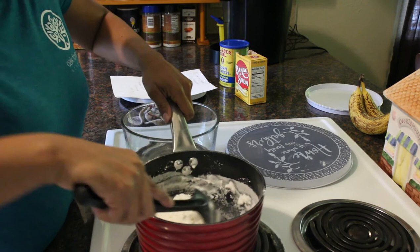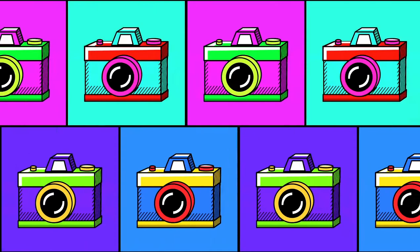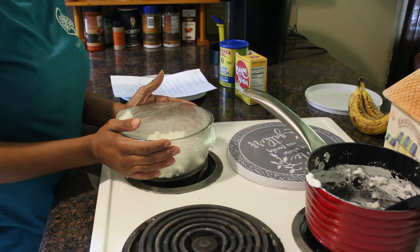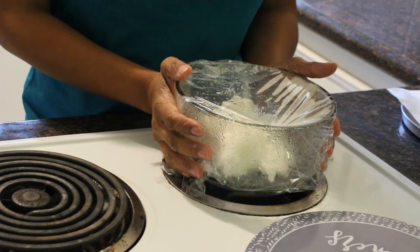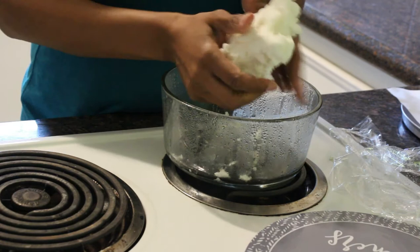Now we're going to take our little mashed potato ordeal here and put it in a bowl, and we're going to let that cool. This has been sitting here cooling for about two hours. What you get is this little bit of clay with a really unique and interesting texture.